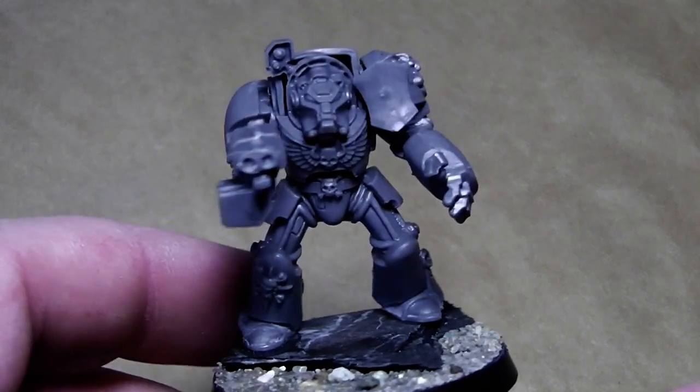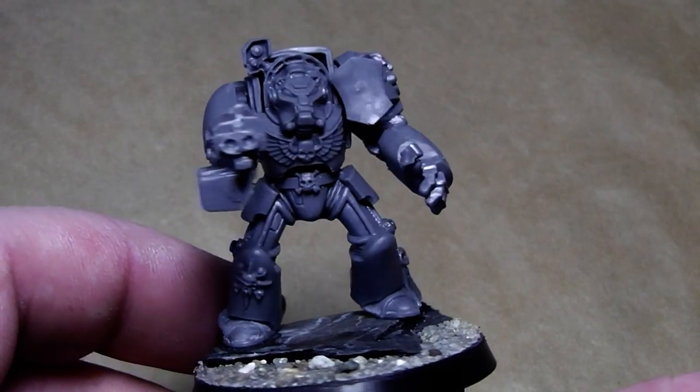Hi Cubies, here is Alexander again and today we want to have a look at the painting tutorial for Deathwing Terminator.